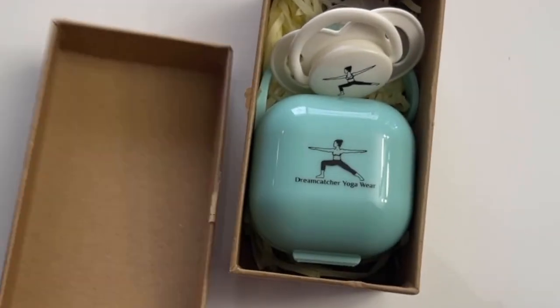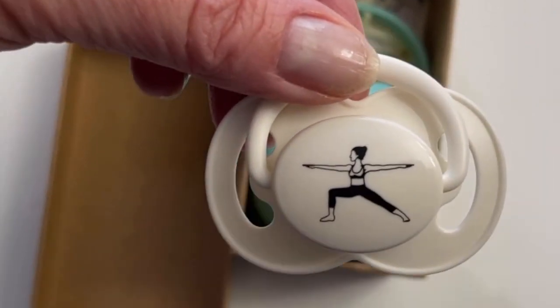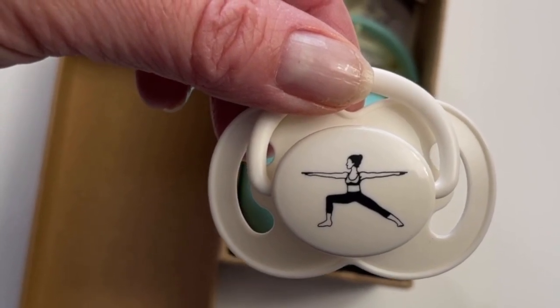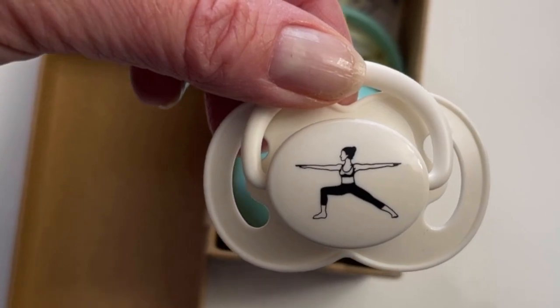Let me cut the tape. Okay, now let's open the box. Here is the pacifier — it has the image of a woman doing a yoga pose. It's the warrior pose. That's a nice touch. Can you see it?